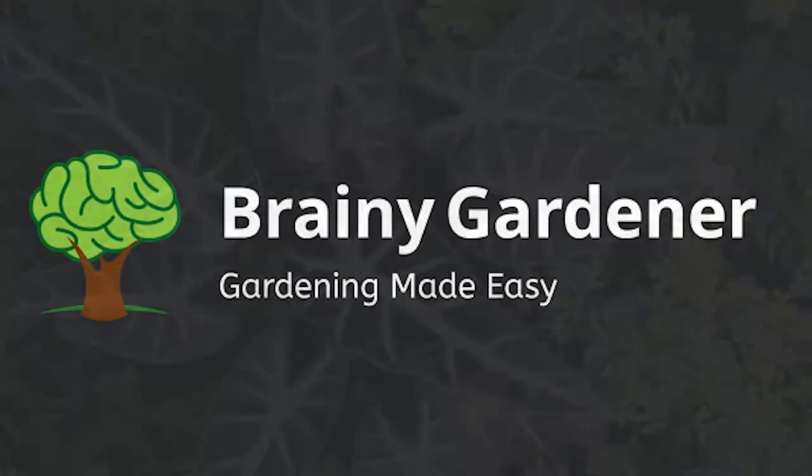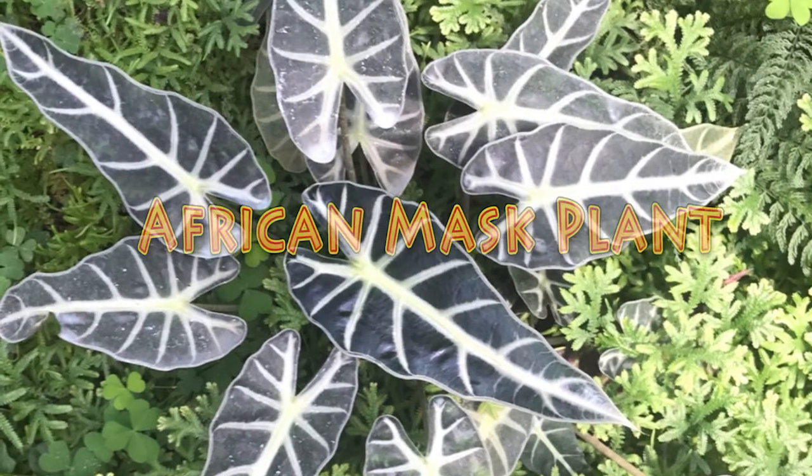Hello and welcome to Brainy Gardener. Today it is all about how to grow and care for the African mask plant.